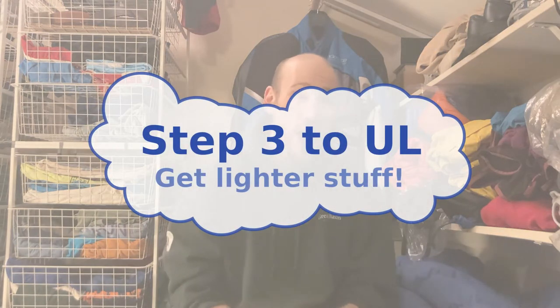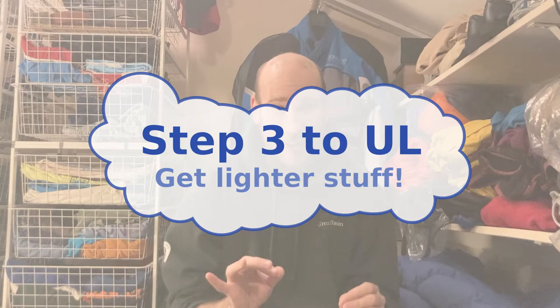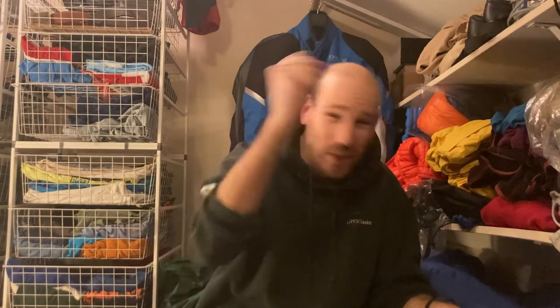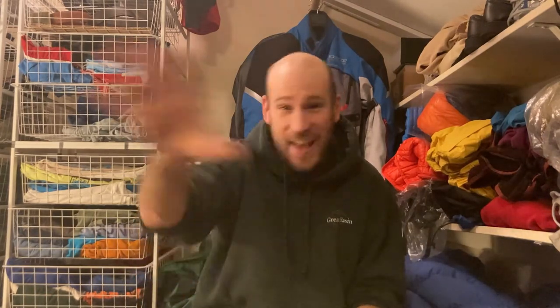Step number three is the one we've all been waiting for — this is what ultralight backpacking is really all about. That's when you start to upgrade your gear and get some lighter stuff. Yes, that's when we're going to spend five thousand dollars to lower our pack weight by two pounds. The fun is in the research, the buying, the anticipation, and then actually using it — and then going and getting some more gear.